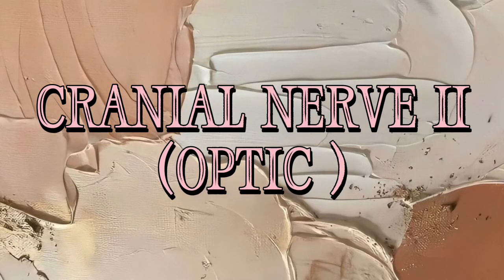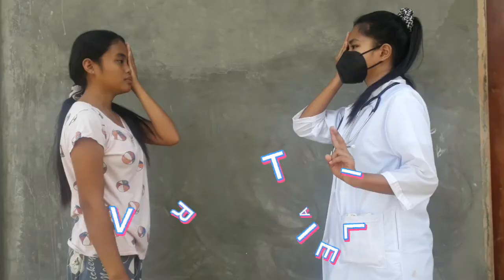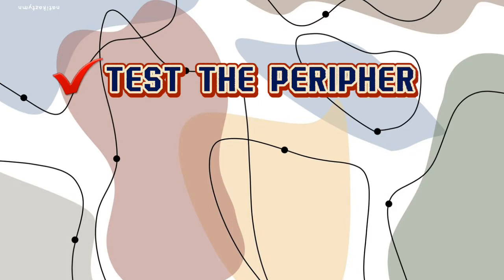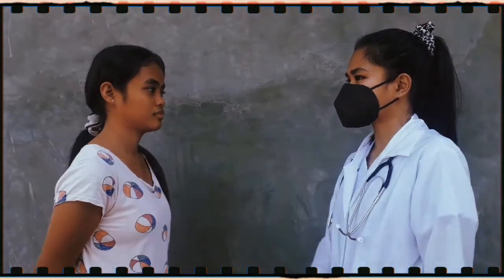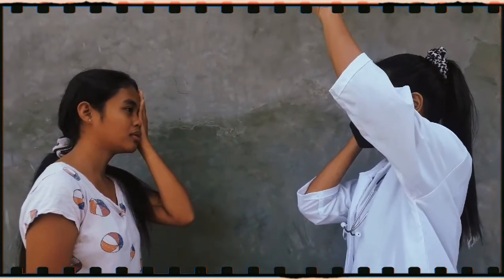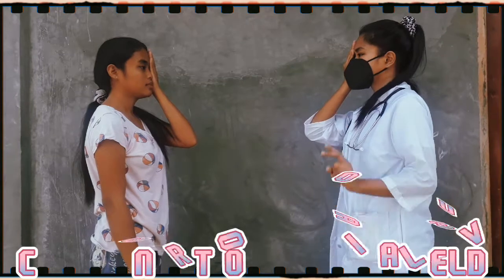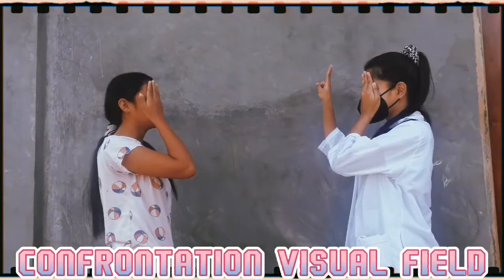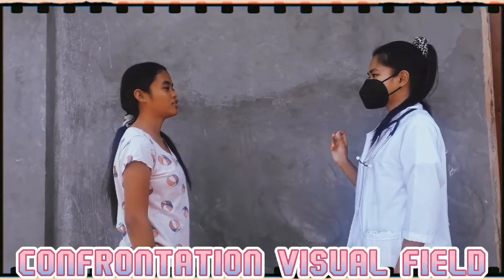Cranial nerve 2 — optic — the sense of view. To test the optic nerve, we will be doing two tests. First, the confrontation visual field, and second, the visual acuity using the Snellen chart. The first thing we will do is test the peripheral vision by doing the confrontation visual field test. I will have my patient stand in front of me about an arm's length away. She will look directly at my eye, not at my fingers, and tell me how many fingers she can see.